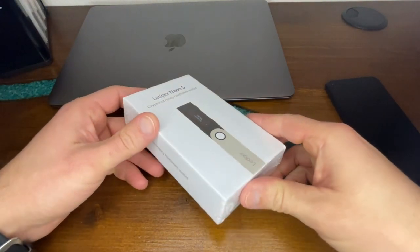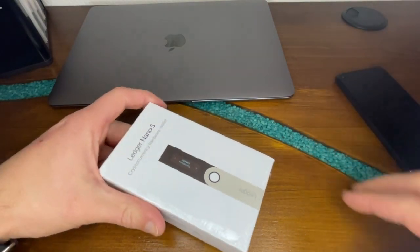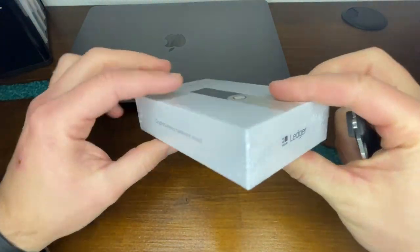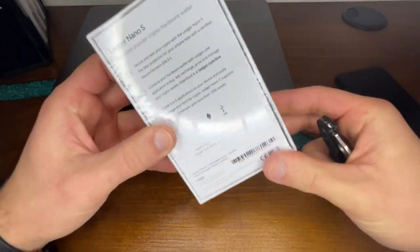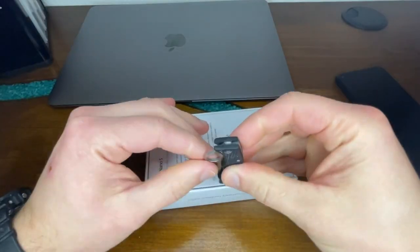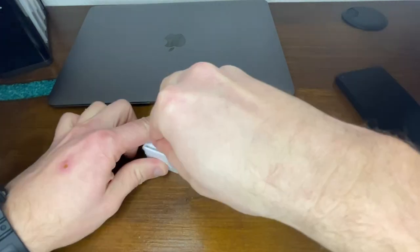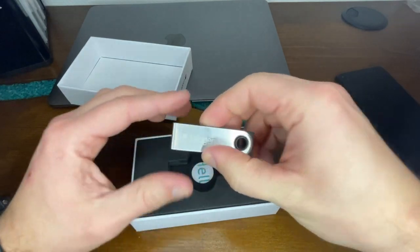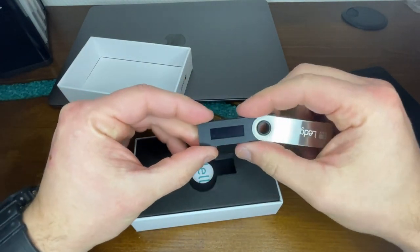Hey guys, so this is the Ledger Nano S and we're going to be setting it up with an Android phone. Let's open it up and see what we have in the box. First of all, we have the device, sort of like a USB stick.